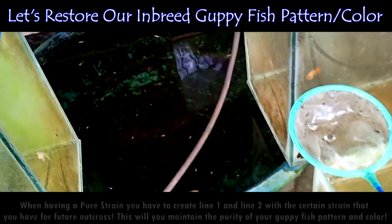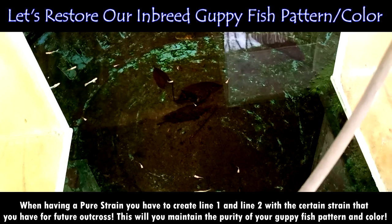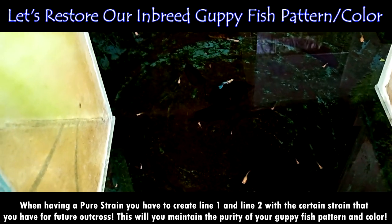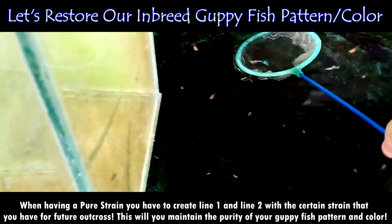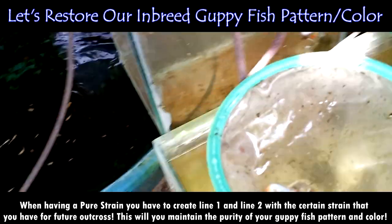What we are going to do today is to bring back their original color, which is the blue Tupas color. As I always advise when keeping guppy fish, first of all, you have to create Line 1 and Line 2 with a certain strain that you have for future outcrossing. This will help you maintain the purity of your guppy fish pattern and color.